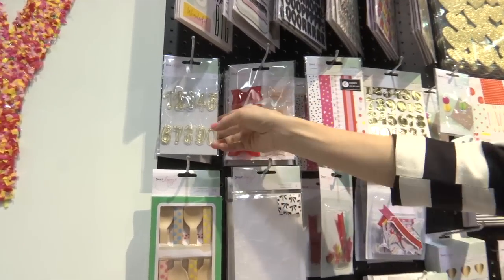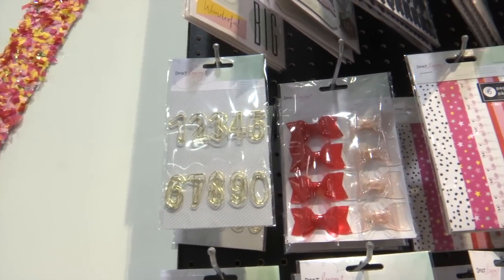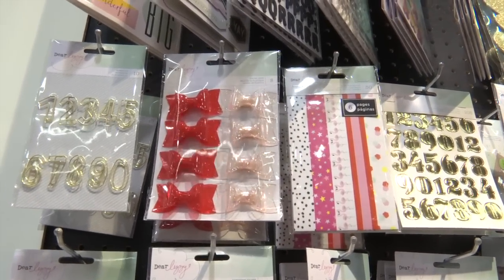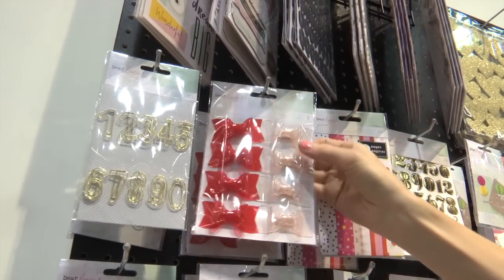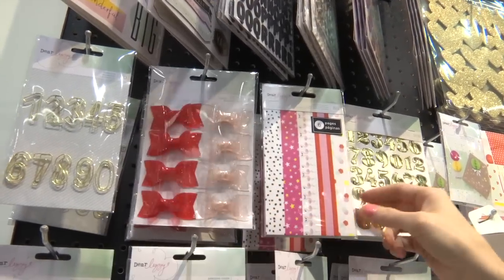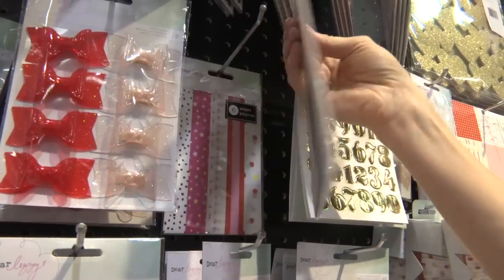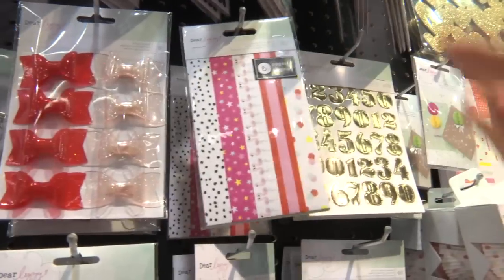This is one of the products I'm excited about — they're just number paper clips. They'd be so fun in planners and in any other scrapbook pages. These are plastic bows. They're definitely movable and look like candy almost. This is a washi tape book. I love this because you don't have to have all the different rolls of tape to get different designs. There's 30 designs and they come in book form so they're just easy to store.